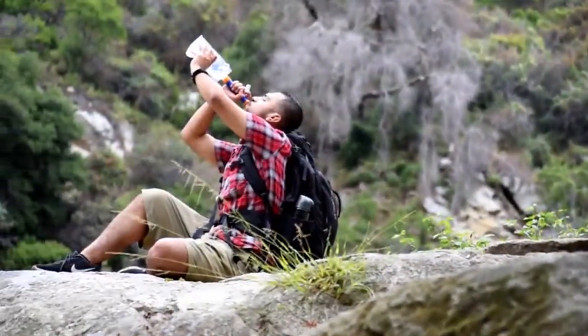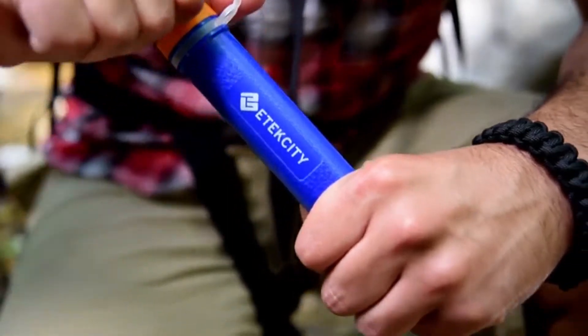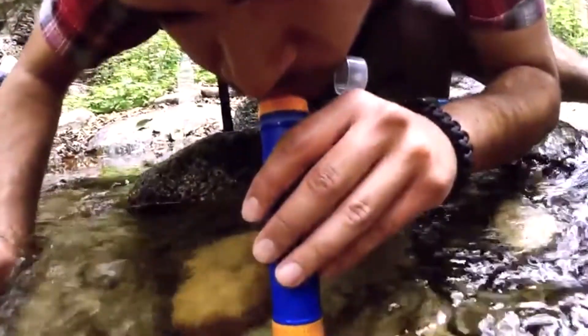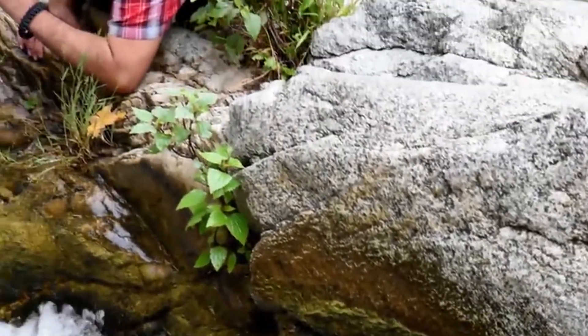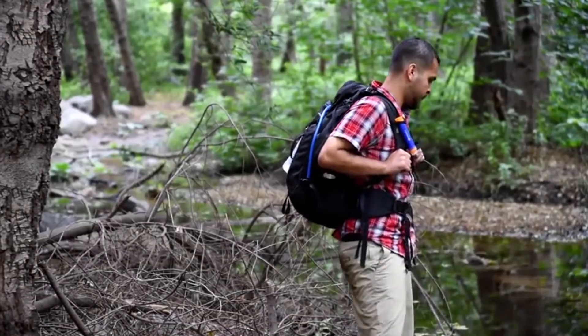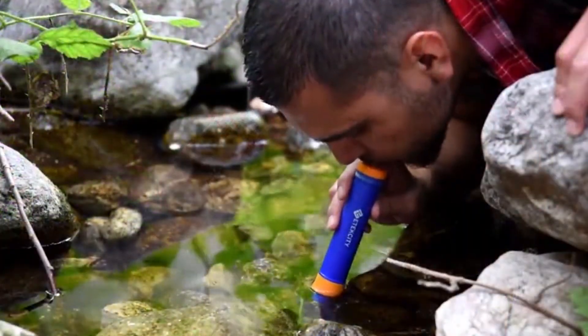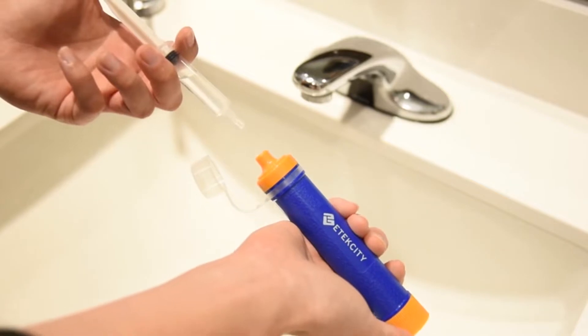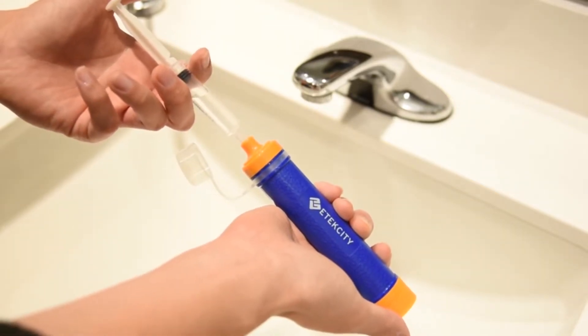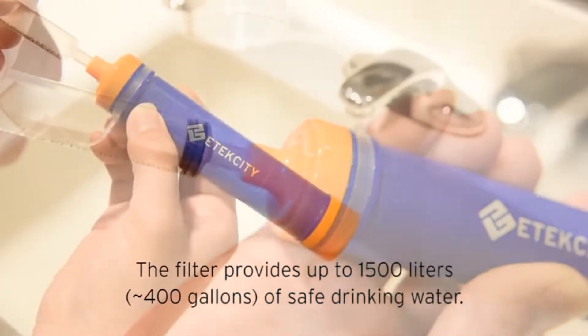A foldable water pouch for filtered drinking on the go is also included. To drink directly from the water source, remove the outlet cap, then submerge the inlet piece in the water and sip from the mouthpiece. If you can't directly reach the water source, use the extension tube to extend your reach. If you're trying to drink from more turbid water containing contaminants, simply attach the included pre-filter to the inlet piece firmly before sipping. To clean the straw, fill the backwash device with clean water, then hold it against the mouthpiece while pushing the plunger down to wash the inner filtration system. Repeat as necessary.